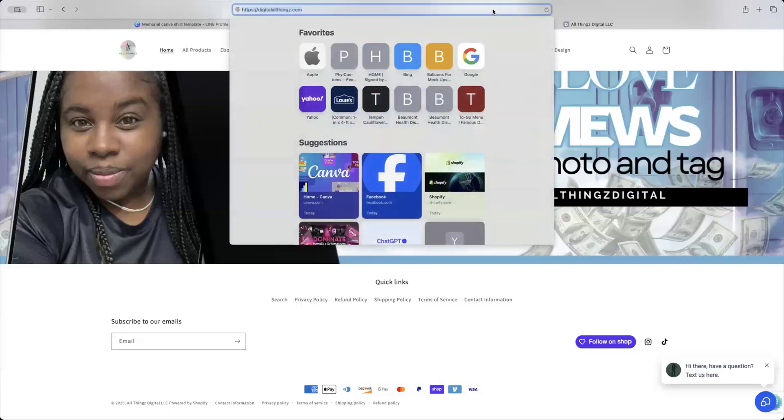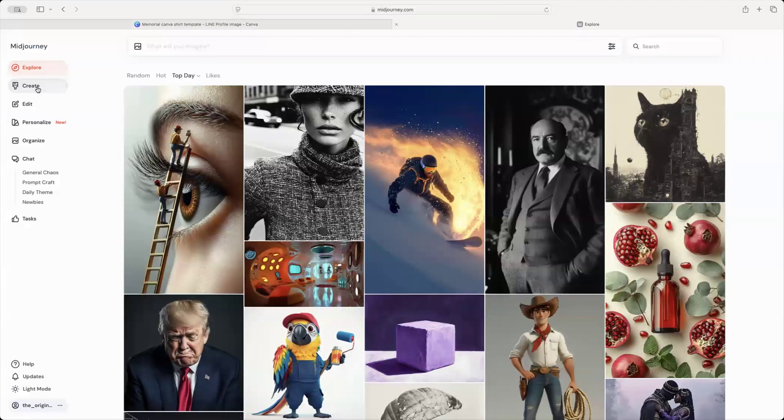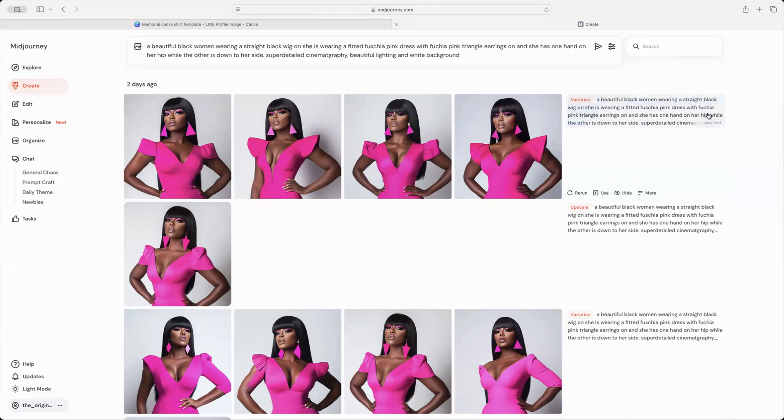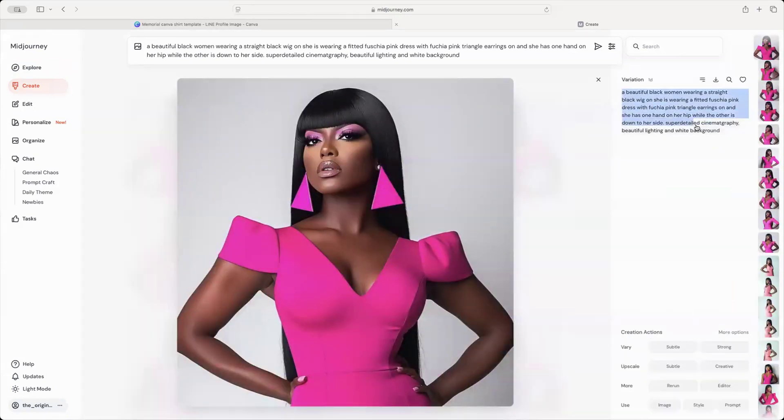Next I'm going to go to MidJourney. I already have the prompt for y'all. It says: 'A beautiful Black woman wearing a straight black wig; she is wearing a fitted fuchsia pink dress with fuchsia pink triangle earrings on; she has one hand on her hip with the other one down to her side; super detailed, similar cinematographic, beautiful lighting, and white background.' I'm going to drop this in y'all's chat.